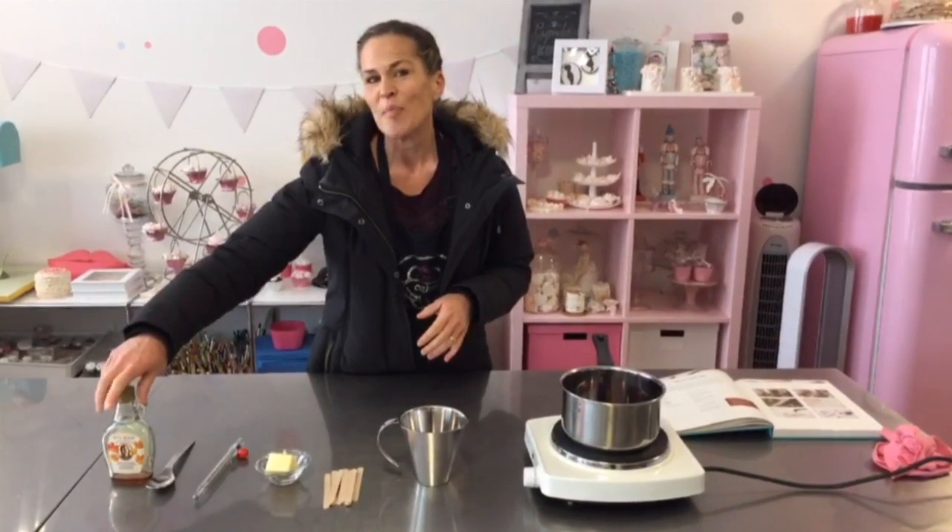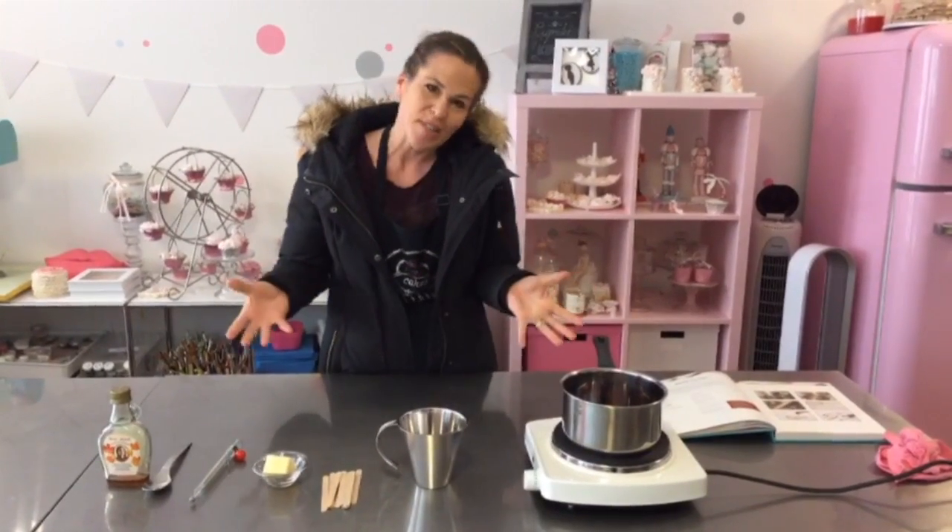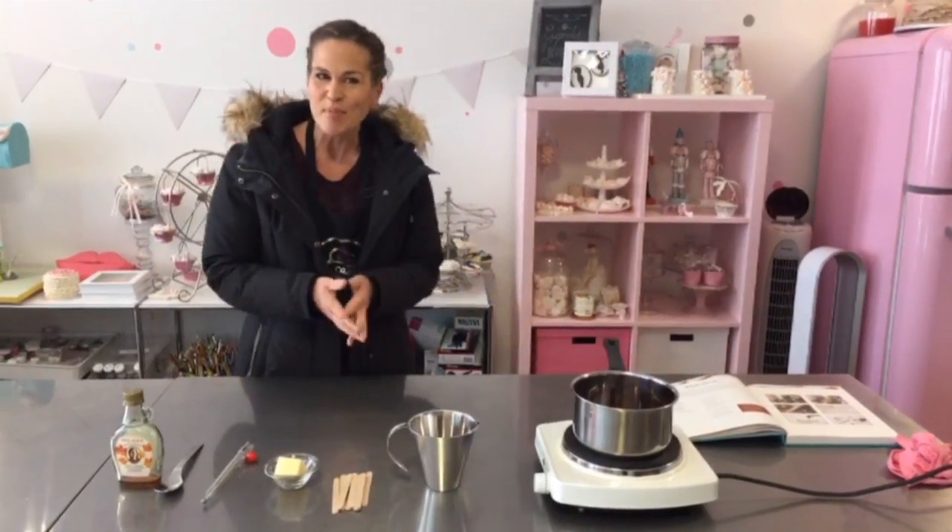Bonjour tout le monde, je suis Sandra. Merci à cette émission de Facebook Live. La mission de l'émission, c'est que je vais vous montrer comment faire des bonbons à neige, on appelle ça. C'est une tradition canadienne, puis c'est hyper facile, hyper cool à faire.